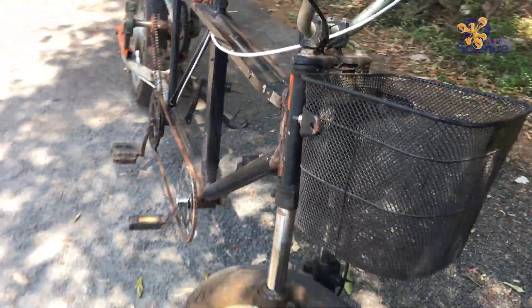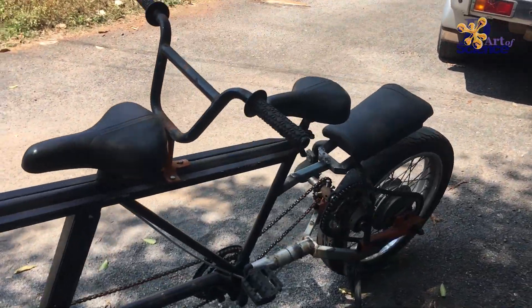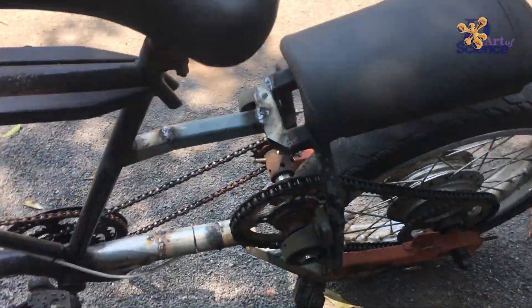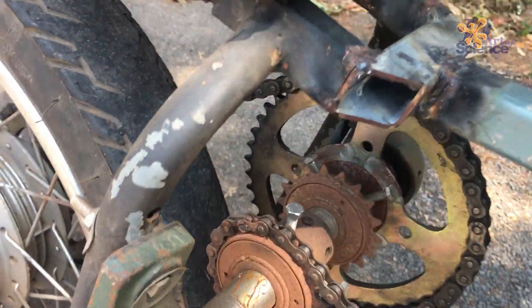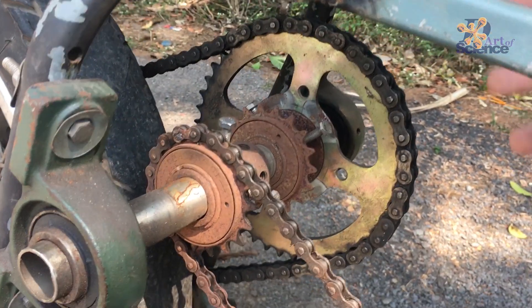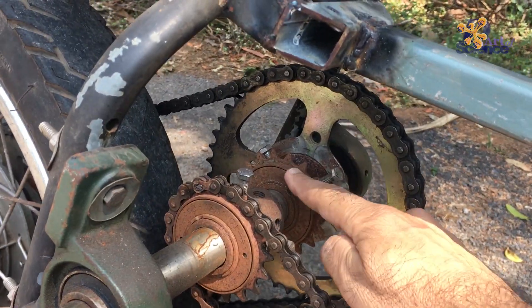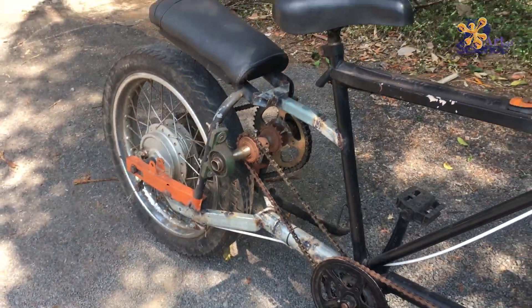This is a work in progress and hopefully this piece will make it work. There is also an additional sprocket to put a separate motor — suppose we want to add a motor, we can put one anywhere and use this sprocket to power it. So it can be an electric bike, or electric assist, as well.